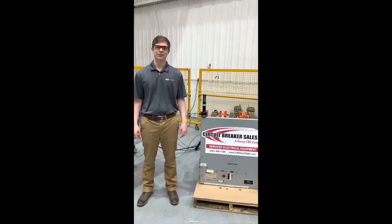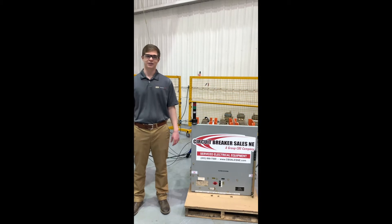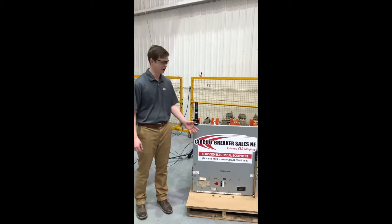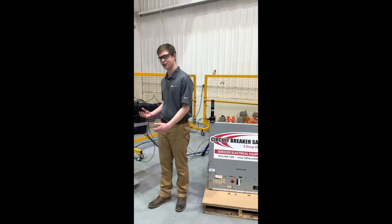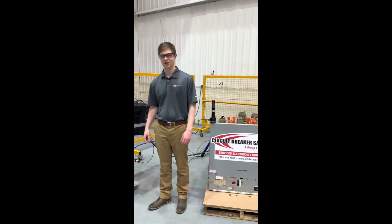Hi, my name is Matt Weintraub and I'm a sales engineer here at Hypotronics. At Hypotronics, we develop 5-volt dish testing solutions. Today, I'm going to show you how to test the GE power back provided to us by Circuit Breaker Sales in our beast. We're going to be testing it using the 100HV TDI AC Hypot. Come with me and I'll show you how to make the connections.